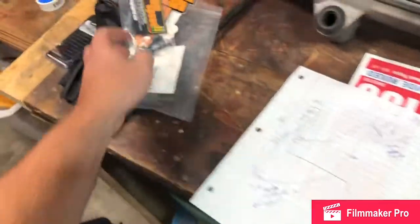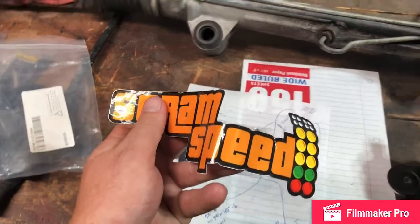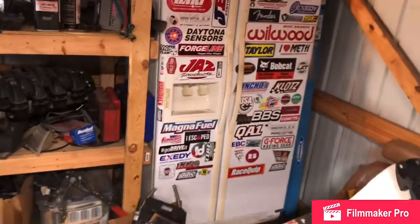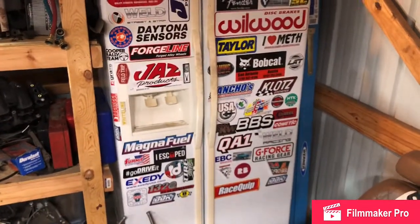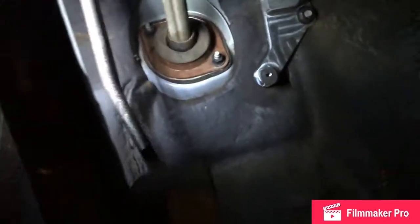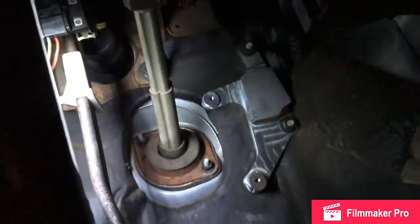It didn't come with instructions — it came with a business card and a dope sticker in Grand Theft Auto font, so I'm gonna put that on the sticker fridge. Some of y'all haven't seen the sticker fridge — look at that! I've only purchased about maybe three of these products but we got some stickers. Anybody need some garbage, just let me know. Alright, let's put this pedal in.